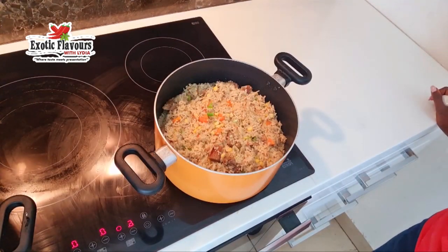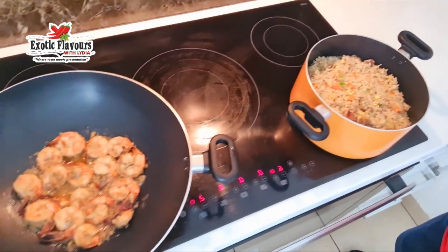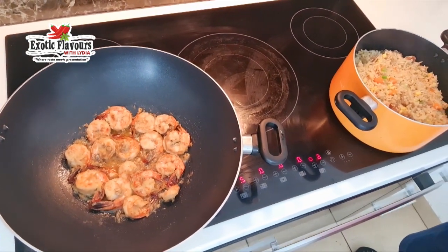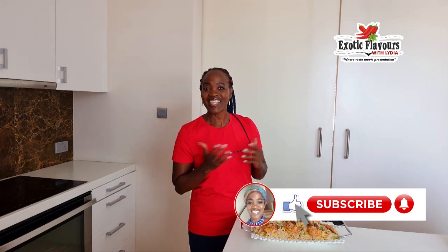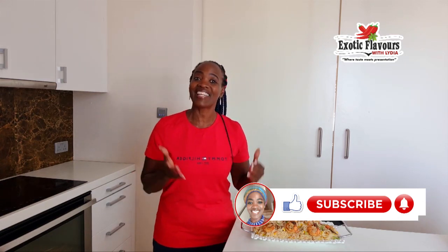There we go — I think it is time to serve. Our rice is ready and the prawns as well. I'll see you in a bit, don't go anywhere. That's it, we've come to the end. Continue to follow me throughout the series — I've got loads of amazing recipes coming your way and I don't want you to miss out. Have you subscribed yet to my channel? If you haven't, here's another chance to do so. And if you have, thank you very much. I'll see you again next time. Bye now, love you!